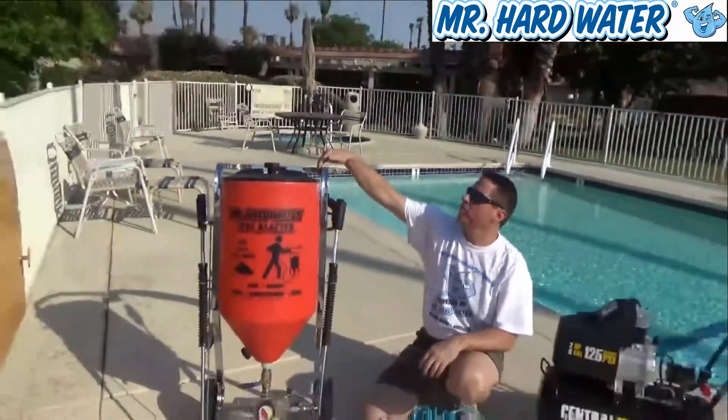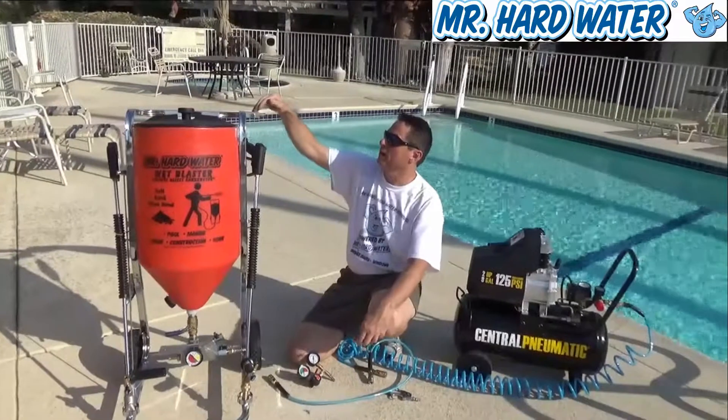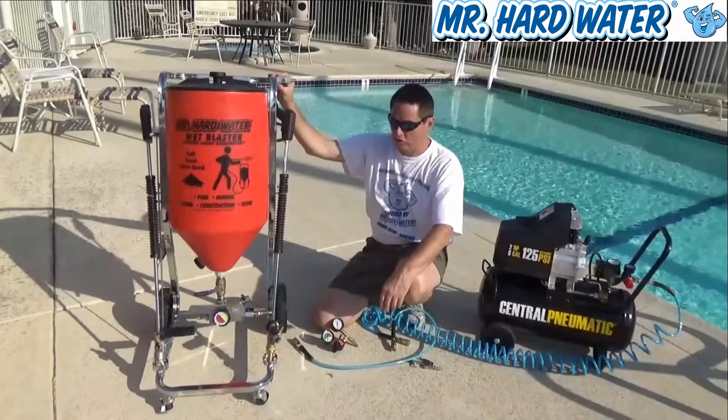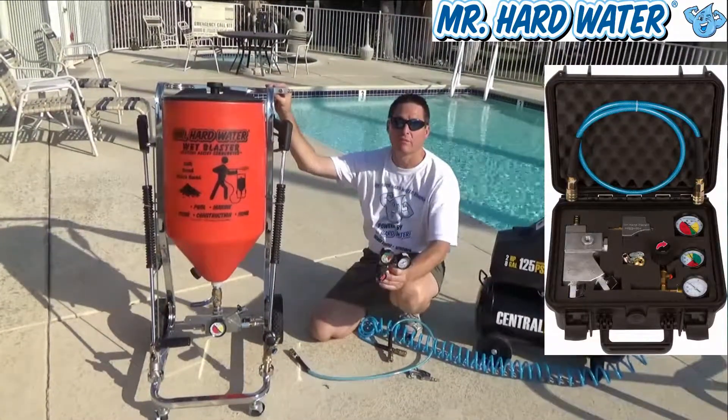If you so wish, you can now unscrew these thumbscrews and take off the entire bracket. The bracket attaches firmly onto the cart. I usually leave the bracket on when I'm transporting the machine, and I usually put the regulator assembly back into the case to protect it from damage.